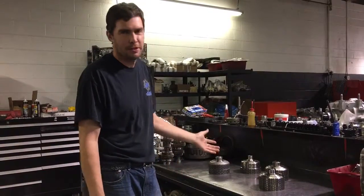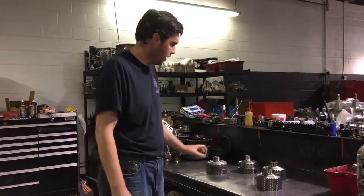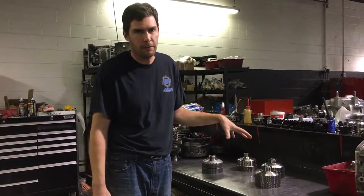Hi, I'm Jack from Jack's Transmissions. We're going to talk about clutch baskets. We have everything from OEM here to different styles of aftermarket.